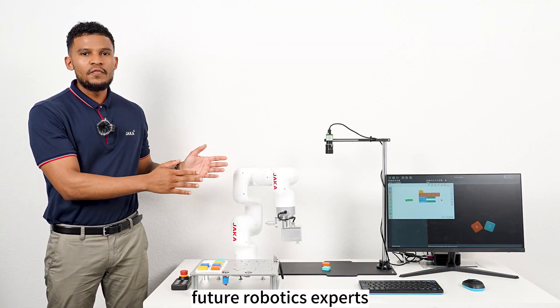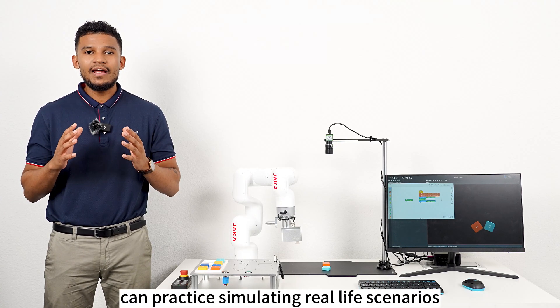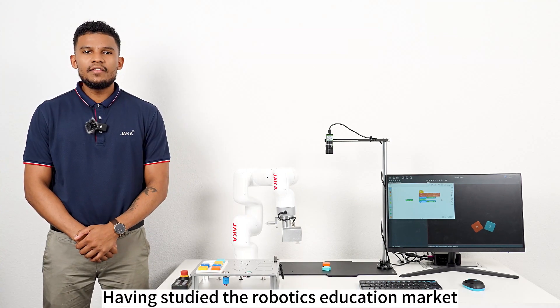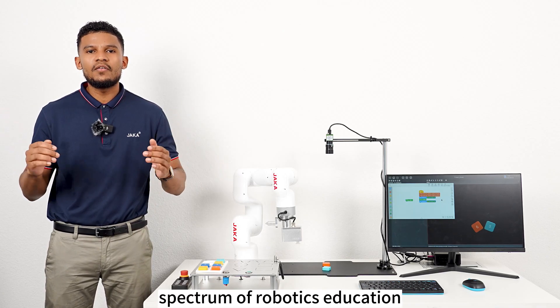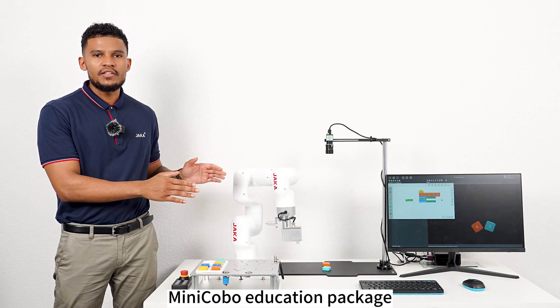Right out of the box, future robotics experts can practice simulating real-life scenarios using various methods of programming. Having studied the robotics education market, we've developed an education platform to accommodate a wide spectrum of robotics education. And today we'll be introducing the Mini Kobo Education Package.